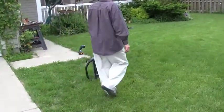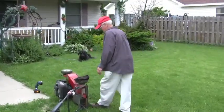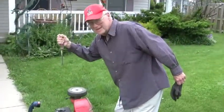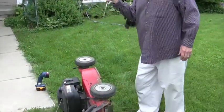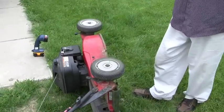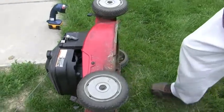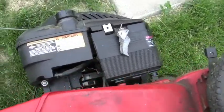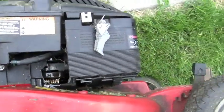Let's see the mower. Hmm, I wonder what's wrong with it. This miserable, cotton-picking mower — what is the problem here?